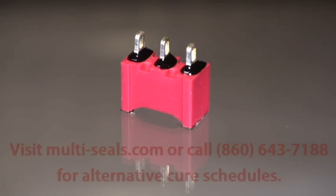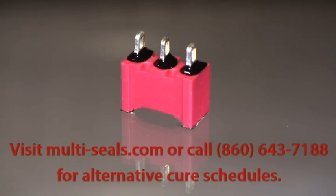Visit multi-seals.com or call 860-643-7188 for additional cure schedules.